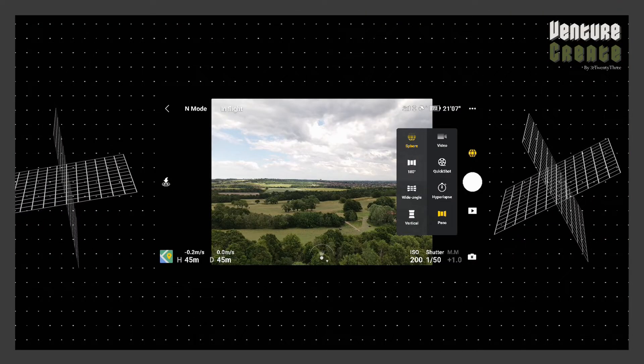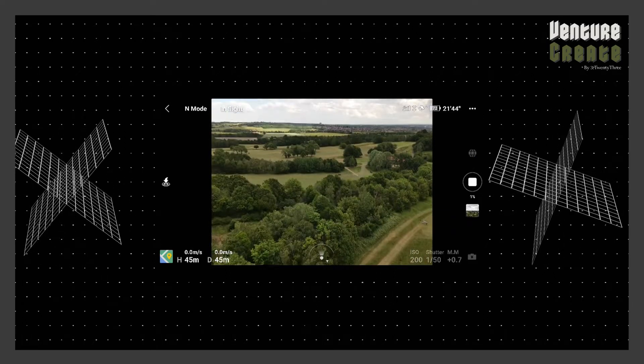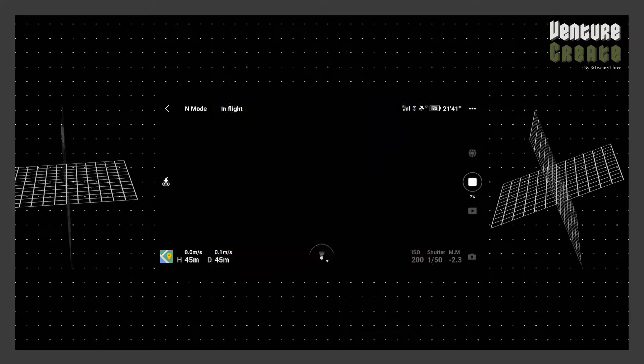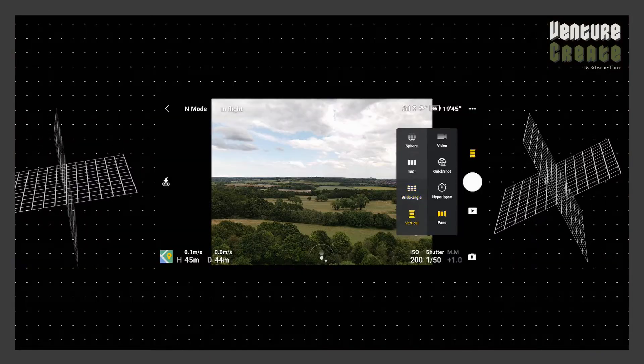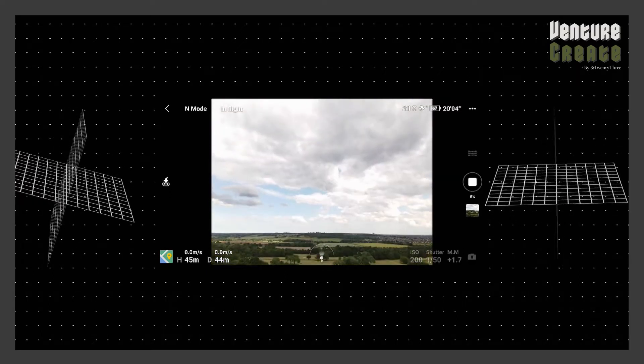The next mode is panoramas — they're pretty fun to play with as well. Essentially what it can do is stitch together a bunch of different photos, and it does it pretty well and seamlessly. There's a whole host of options: you can get vertical ones, wide panoramas, or just a wide shot which stitches nine photos together.